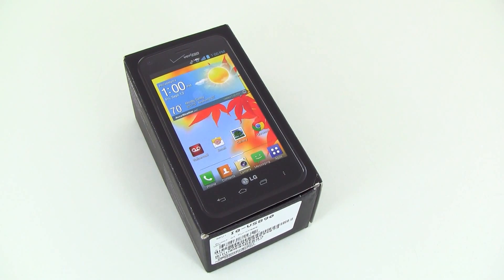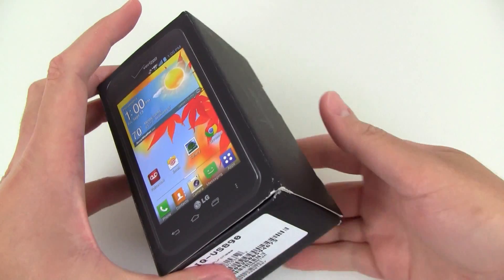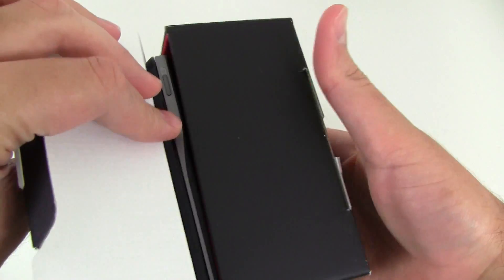Hi everyone, today PhoneArena just got in the new LG Enact, which is currently available from Verizon Wireless with a pretty low price of only $20 with a two-year contract. I'm going to be doing a quick unboxing video here. Let's open up the package.